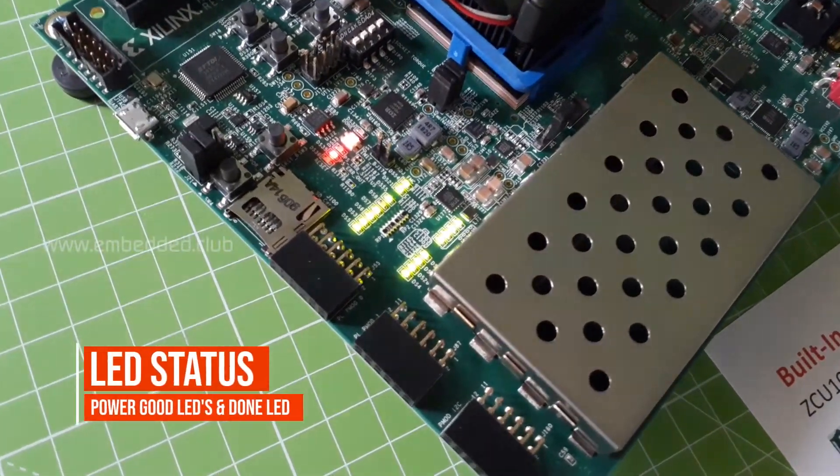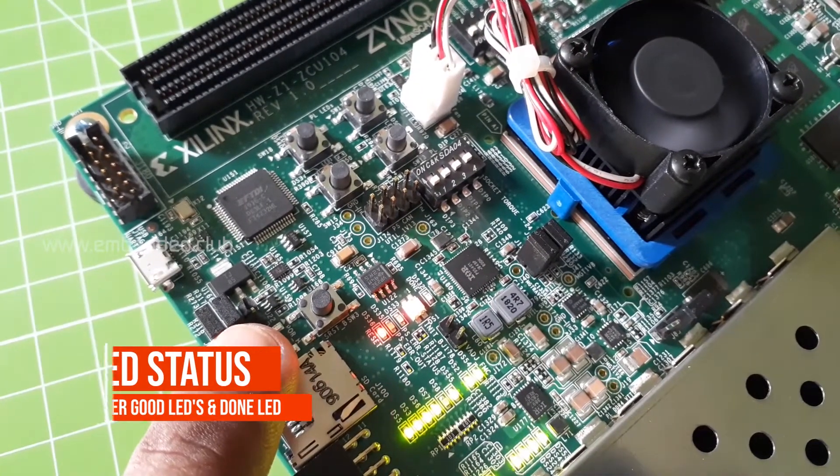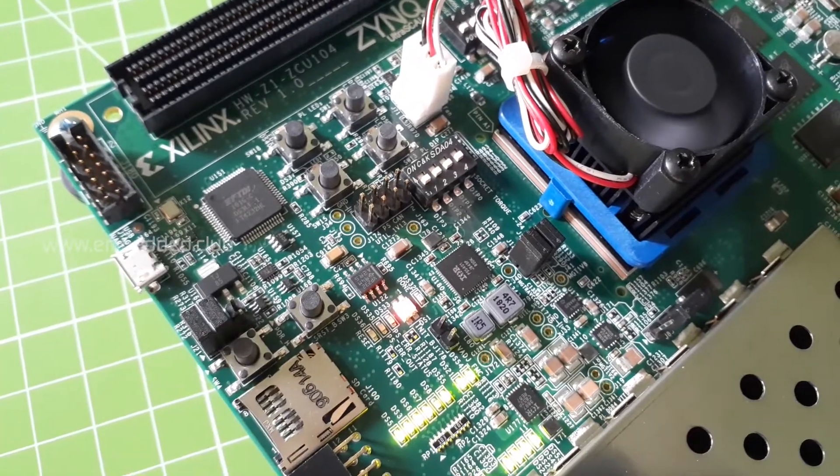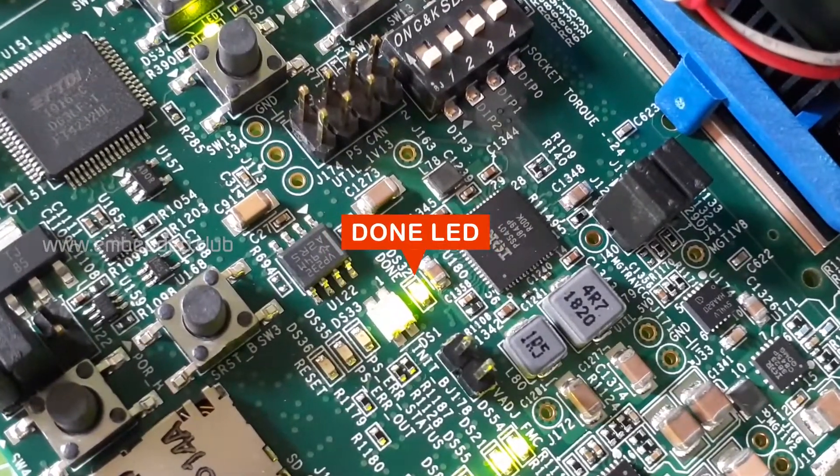Also the done LED should glow green. If not, just press push button SW3 or SW4 to restart. Now the done LED is glowing green, which says that configuration is done.